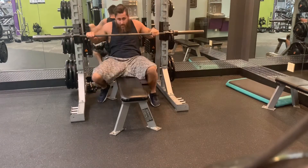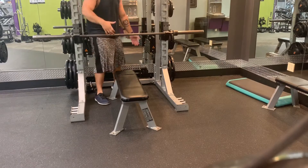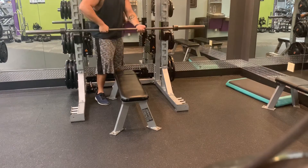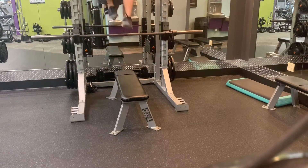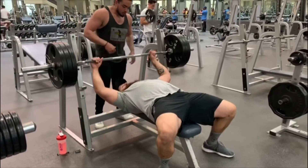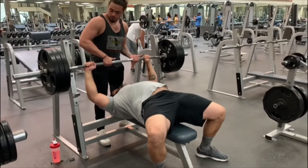Now we're going to show you exactly how the spotter should stand — a little bit of an alternate grip, that way you're not standing right over the person lifting. Alternating grip and a little staggered stance. And we're going to go into another great look at me doing this, this time with weight, doing it for some reps.